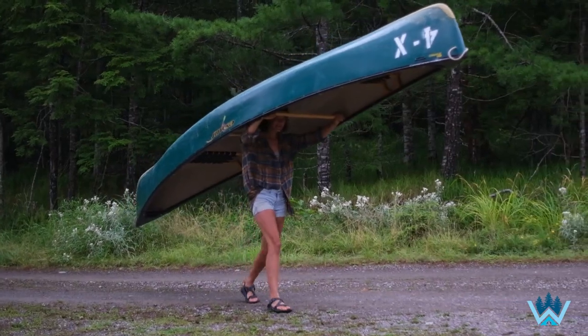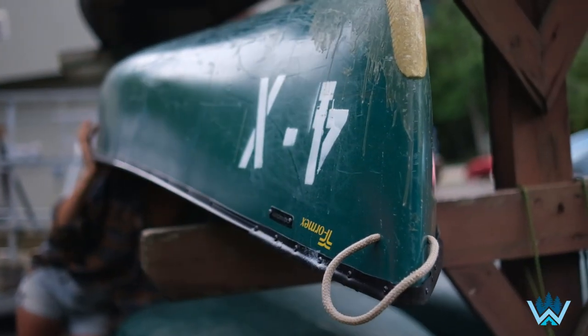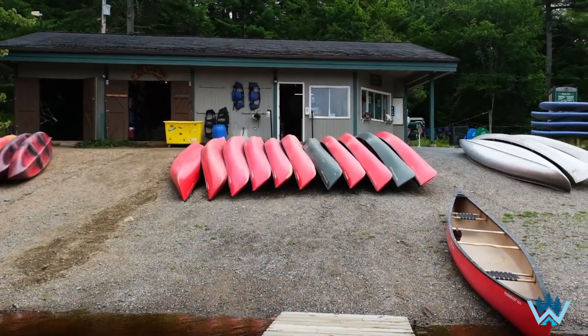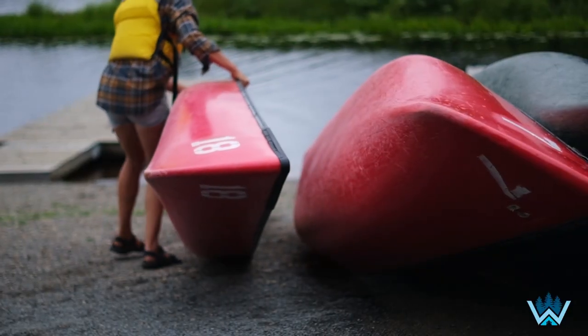Here at Why Not Adventure we have a few different options for your backcountry canoe rental. Our lightweight boats, the Royal X or the T-Form X, can be carried on your shoulders using the yoke. This is the traditional method for portaging a canoe. Our heavy and stable polyethylene canoes are another great option if light boats are unavailable or if you prefer not to carry the boat's weight on your shoulders.